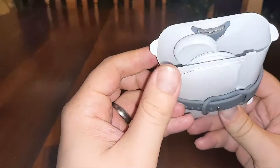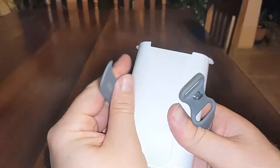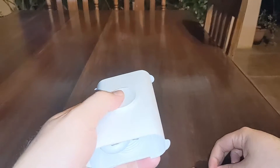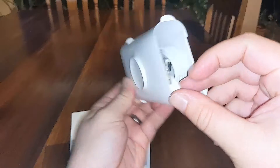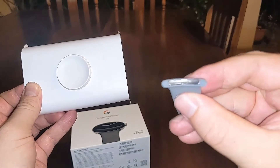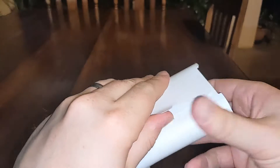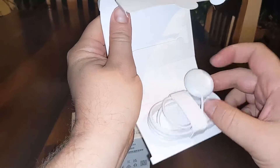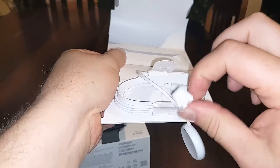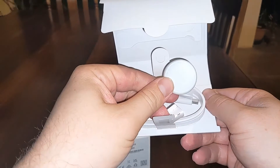We can obviously try to fit it on and see which strap is right. But let's open up — there is the watch. I'm not quite sure how to open this, but we can pull one of the extra straps out. There we go, open this up.